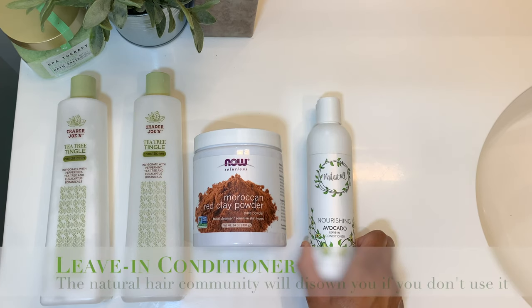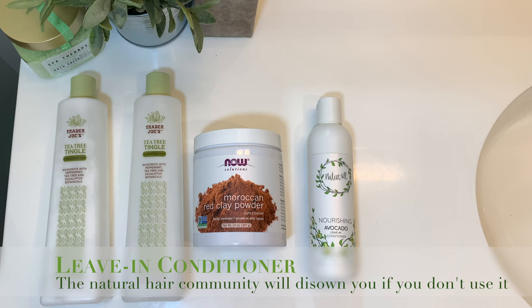Next up is our leave-in conditioner. Typically I use Kinky Curly Not Today — I use that on both my hair and on other people's hair that I have on loan to me. I love that product, but recently I haven't been able to find it, so I'm trying Natural Club's Avocado Leave-In Conditioner.